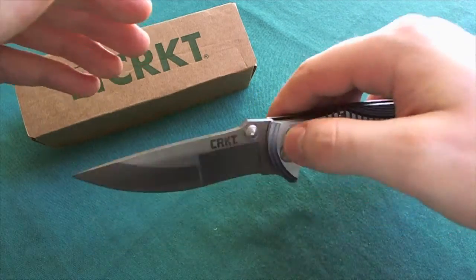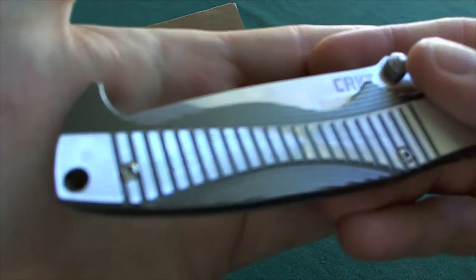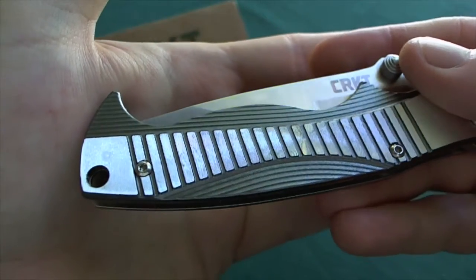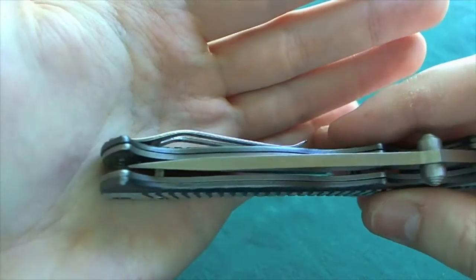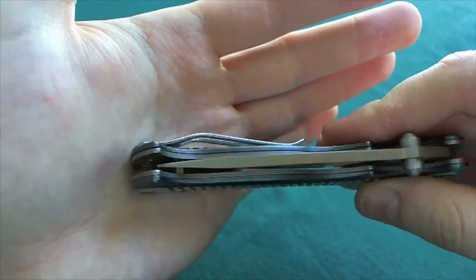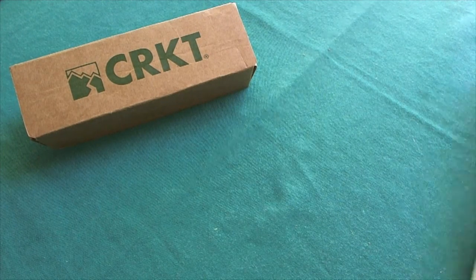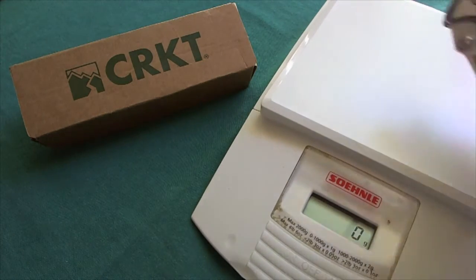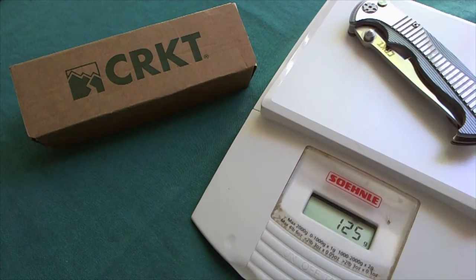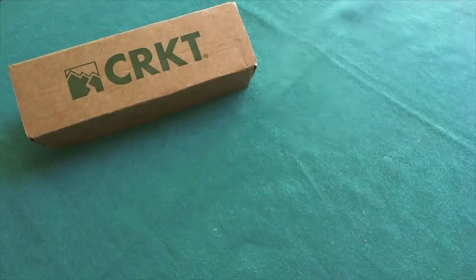The handle is made out of 6061-T6 aluminum with stainless steel liners, as you can see here. Let's take a look at how much all of these materials together weigh. It weighs 125 grams or 4.4 ounces, so for the size of blade you get it's quite lightweight.